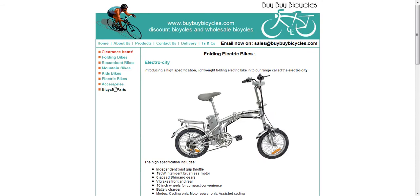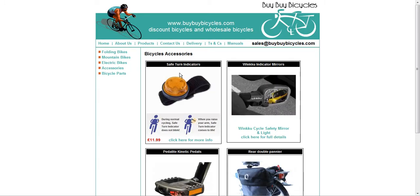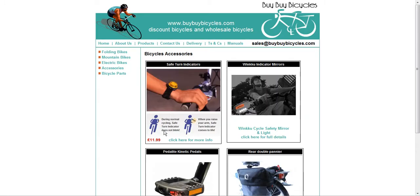Scrolling up to accessories, we have the safe turn indicators, sold here for £11.99.